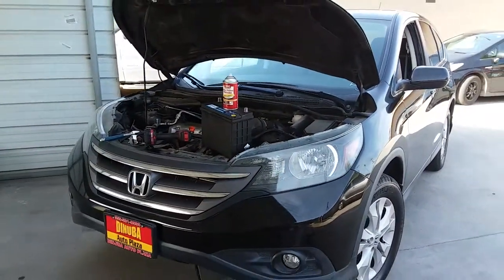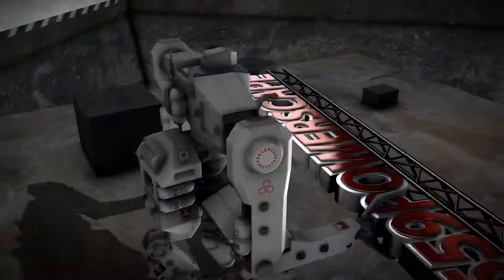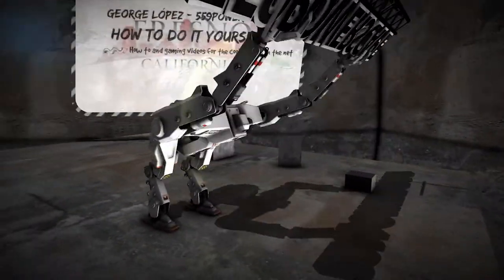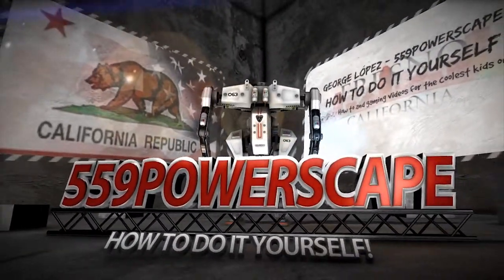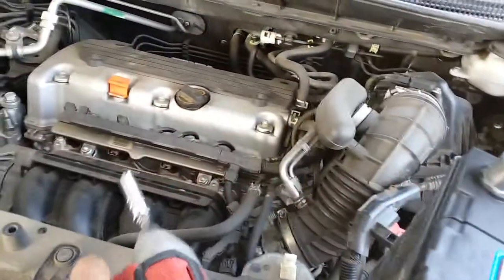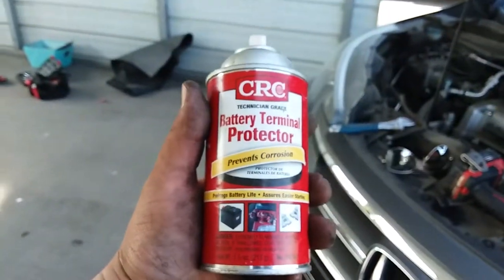Today we're going to install a new battery on a 2014 Honda CR-V. The tools you're going to need to get this job done are a 10mm socket and some battery terminal protector.